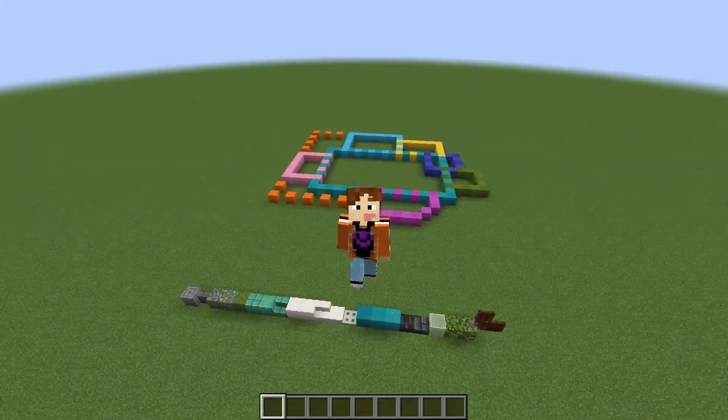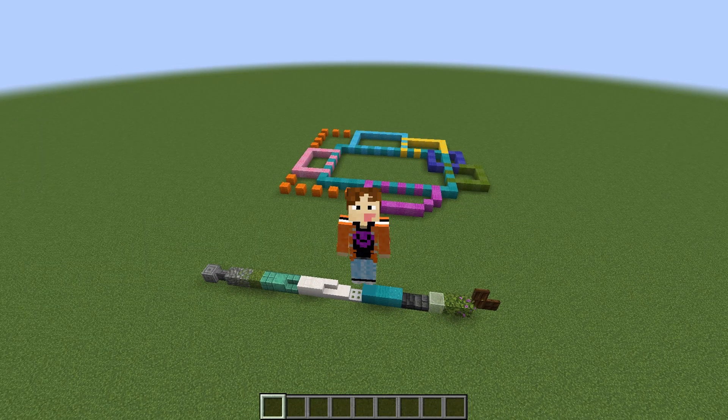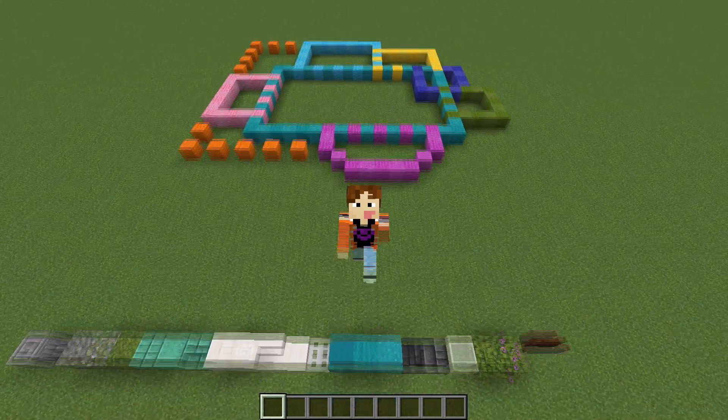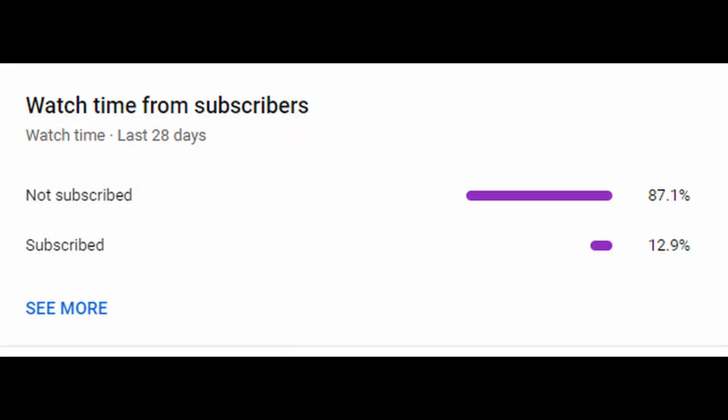We're going to go through a timelapse - there's going to be a video of me building it at the same speed going alongside it, and I'll also be slowing down parts so you can see what I was doing for more difficult bits. Before we get into the timelapse, according to my analytics only 12.9% of you are subscribed, so if you've gotten this far in the video then consider subscribing. It's completely free and you can unsubscribe whenever you want. Let's get right into the timelapse.